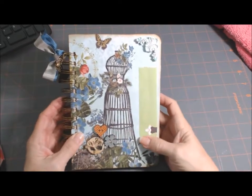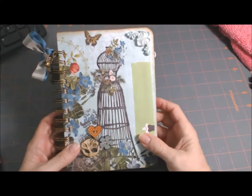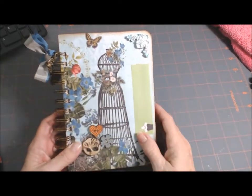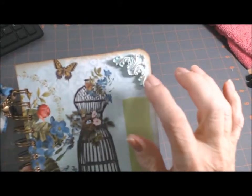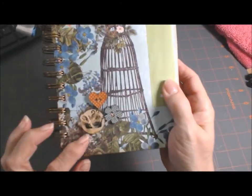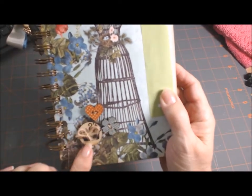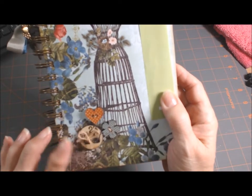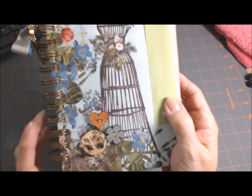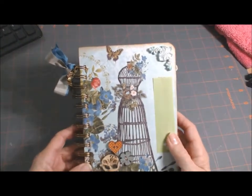I have her name covered up here. This is just a small journal — it's five by seven. I use Webster's Pages, I use the corner from Recollections. These are some Prima buttons. I put some jute in there, a little bow. I bound it with my Bind It All.